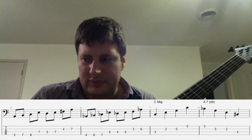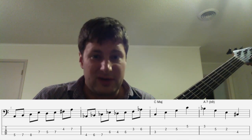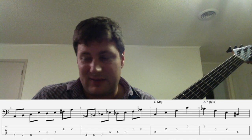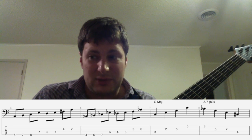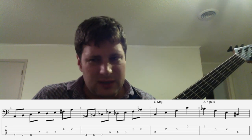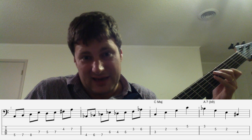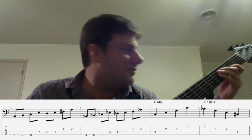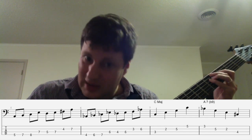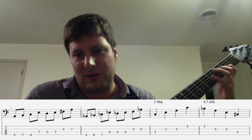What makes voice leading work is the half steps between the chords. The seven of the A7 chord, when resolved regularly, goes to the third of the next chord. The seven of A7 is a G, and the third of D minor seven is an F — but that's not very strong resolution because there's a whole step there. So you use A7 flat nine: that flat nine, the B flat, resolves into the fifth of the next chord, the A, by half step. That makes a strong enough resolution. That's why I have that C major arpeggio followed by that.